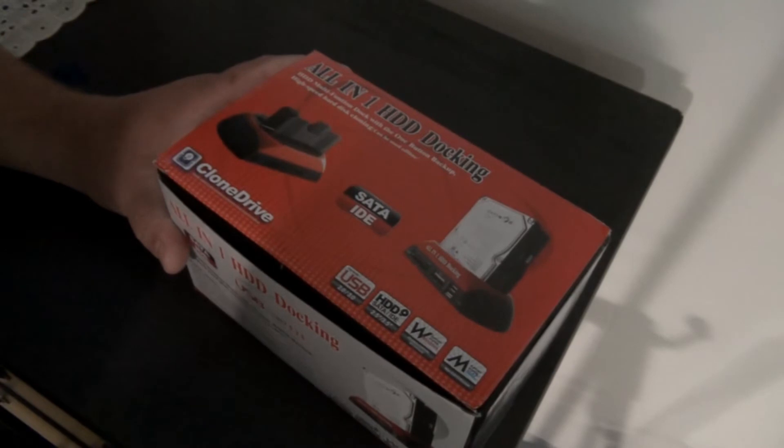Not only does it take hard disk drives, it also takes memory sticks and SD cards. I cannot stress how important it is nowadays to back up your computer or laptop, because most of us run our lives through the computer nowadays. The docking station has a port that supports USB 2.0 and 3.0.